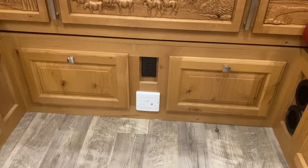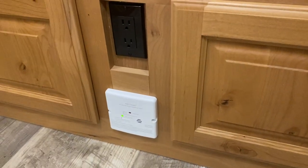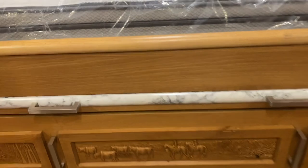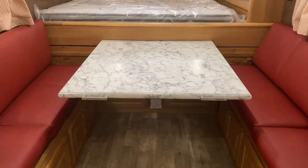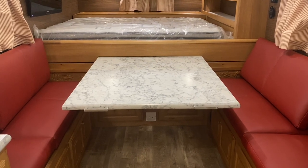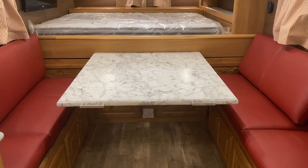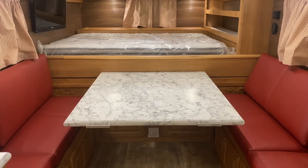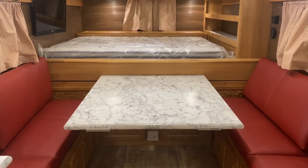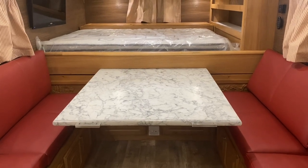You've got more storage below — big storage bins that feed back quite a ways. There's another outlet, your CO/LP detector, and then you have your pull-out table. This traditional layout is exactly what all the old sheep camps were like — very well thought out with incredible usable space. When you think about how sheep camps were used back in the day, people lived in them 24/7. Most were 12 to 14 feet, so they needed every bit of space possible, and this traditional layout reflects that.